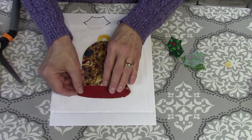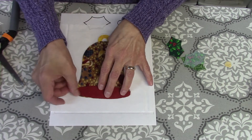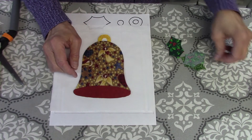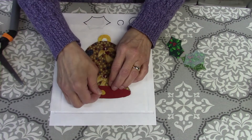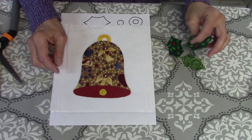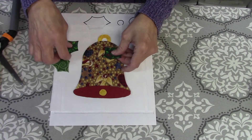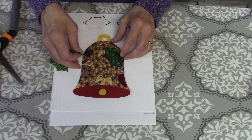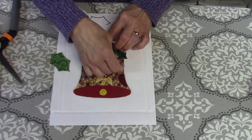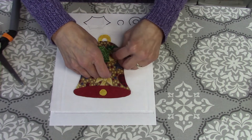The bottom of the bell is going to be a different fabric, so we're going to place that on. Then the clapper just goes towards the center. Then I have the holly leaves — I cut these out of two different pieces of fabric in two different colors.